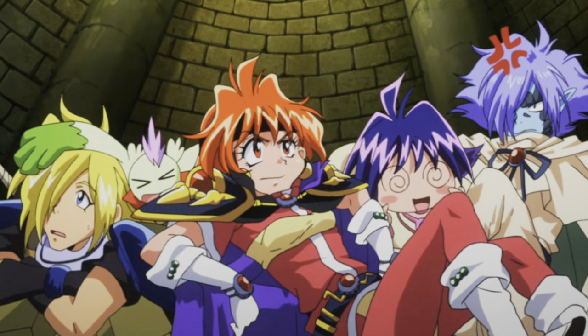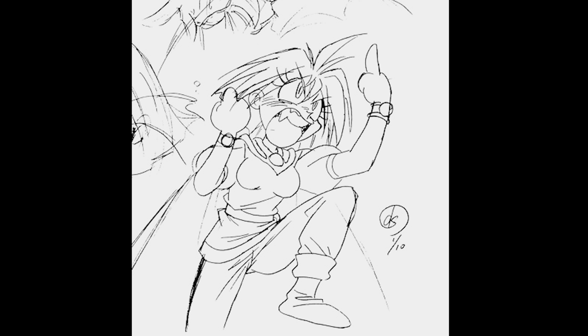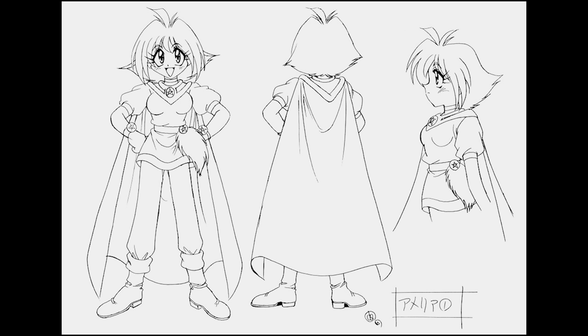Not that picture. No. This one's weird. I'm having some trouble finding a good reference for her. This show's like 30 years old and it's kind of hard to find good pictures because they didn't have budgets yet. Okay, this one's pretty good. I'm making Amelia.